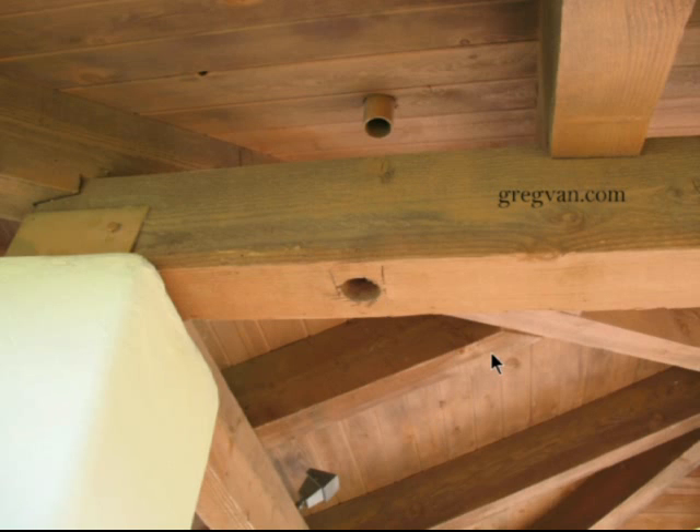Just in case you're thinking about needing to drill through the beam to make something work, you might want to think twice and see if you can attach it to the side instead.